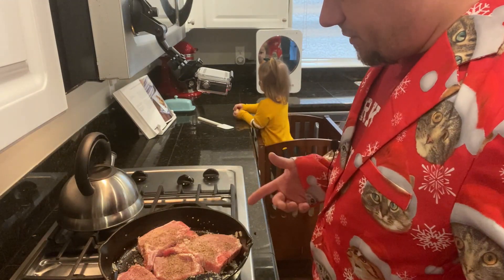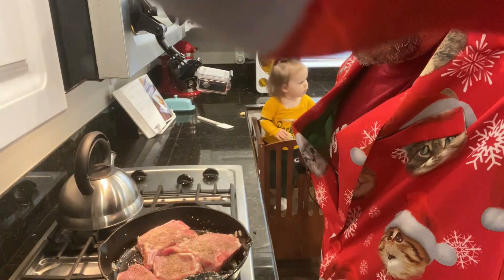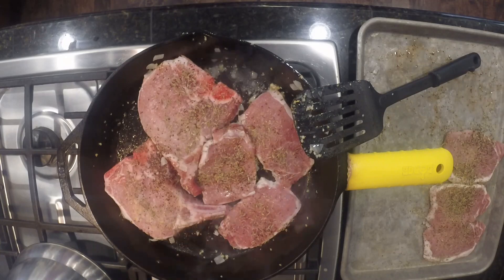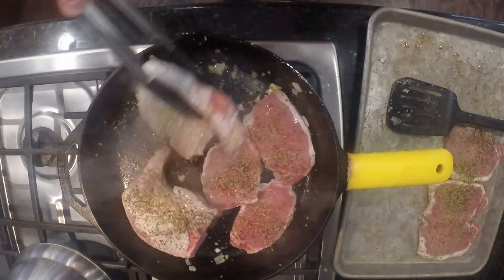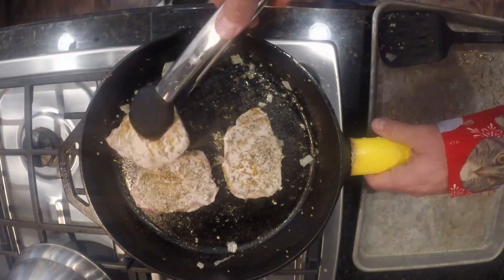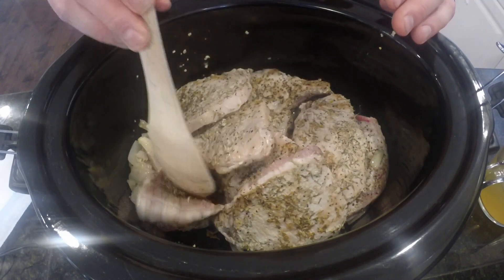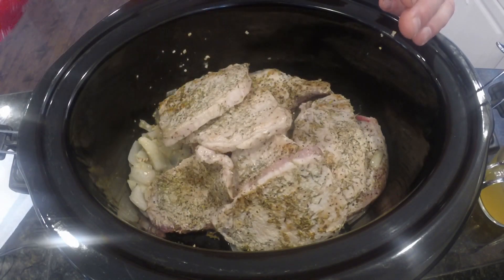So we're just going to brown these on both sides and toss them in the crock pot. Just like that, the pork chops have been browned about a minute or two on each side. In here, down below, as you can see, we got the pork chops, and below that is the onions and garlic we did. Again, it's just supposed to be three pairs of bone-in pork chops — we had a situation, that's why we got different stuff going on.